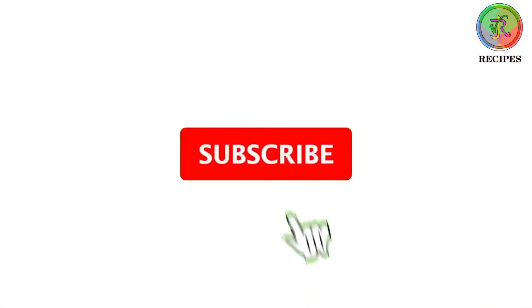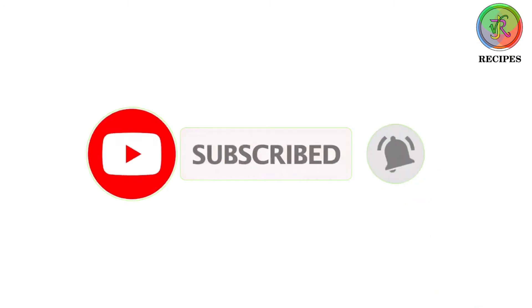Please subscribe to the YouTube channel and activate the bell. It will be a little better before listening.